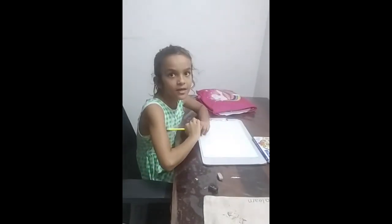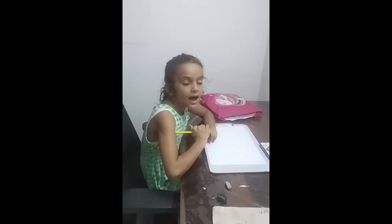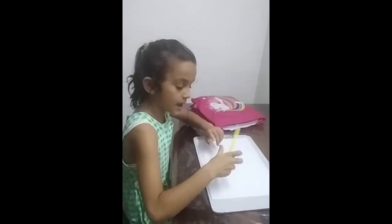Hi everyone, my name is Arathia Kapoor. I am drawing a forest and an animal.